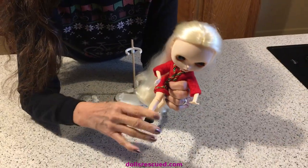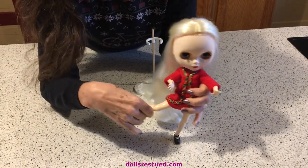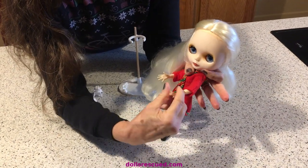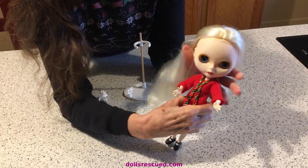Their legs go forward — see how articulated? Forward, back, and out to the side. They have articulation at the waist. Their arms just do anything you want. They twist and turn, their wrists move, and you get extra hands. Well, you can buy them.